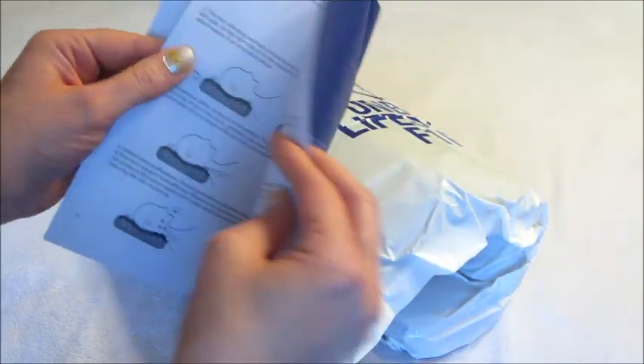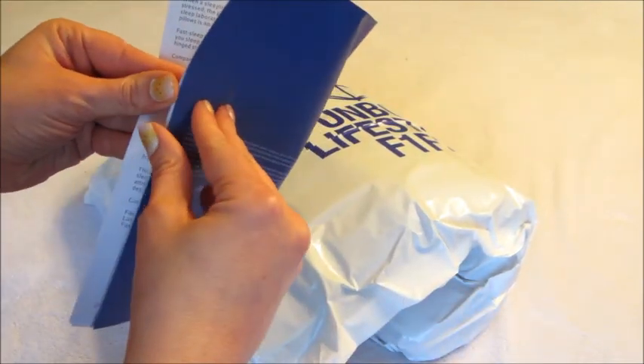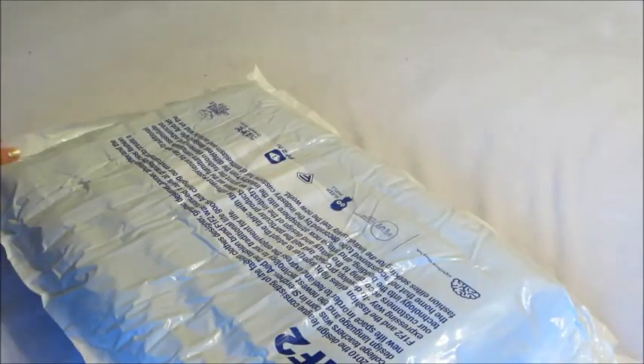I did sleep with it last night and it's a pretty good pillow. With some memory foam you kind of sink too much, but this one stayed pretty firm while still conforming to my head. Because of the little cubes and the way it's designed, it is very breathable and seemed to stay kind of cool.